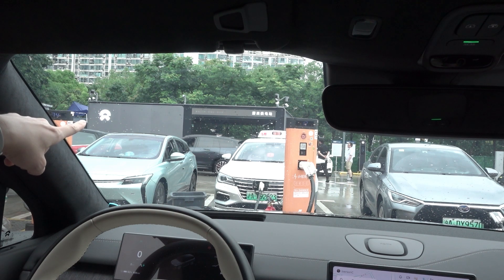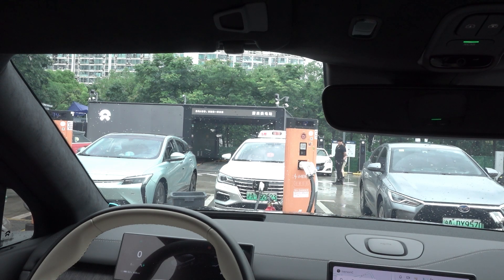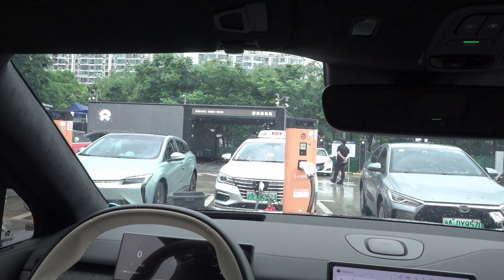They have a display on top that shows how much time is being consumed. The cameras and chips embedded in the station can guide vehicles during self-parking and the battery swap process — you don't even have to have a chip inside the vehicle to do this. That's something really, really new.